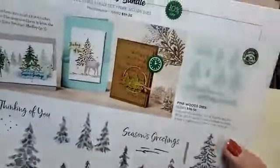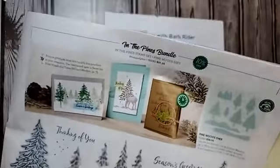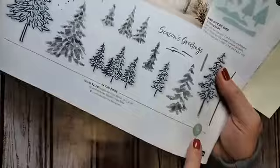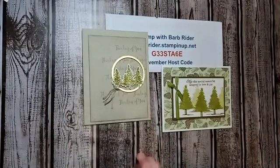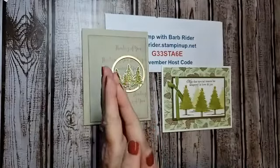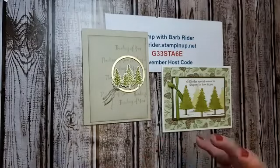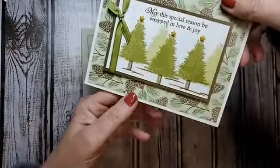This is my take on this card — it's super easy to take something in the catalog and make it your own. Just use those layouts, they're perfect. I'm working on a class for In the Pines, and also working on a class with the Heartwarming Hugs stamp set. The designer paper is in there — super cute. Hi Debra, glad you're jumping on.